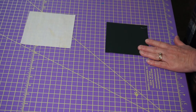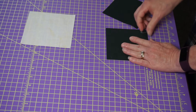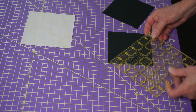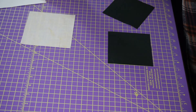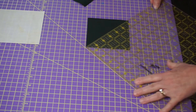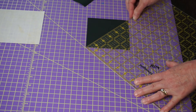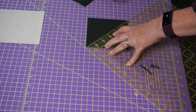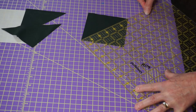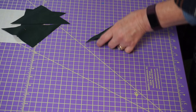We have our center square. Here are my two four and a half inch squares - we're going to cut those in half diagonally. I've got my Omnigrid ruler and this time we are not marking a line, we're actually cutting it. Put the corner of my ruler there, make sure the other end is here, and that center line should be exact. Now we have our corners.